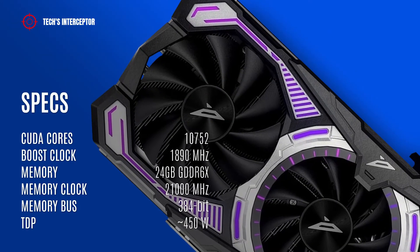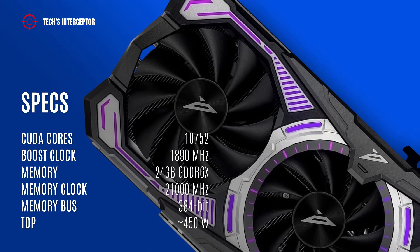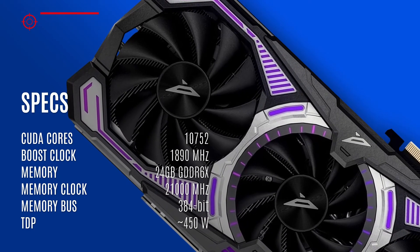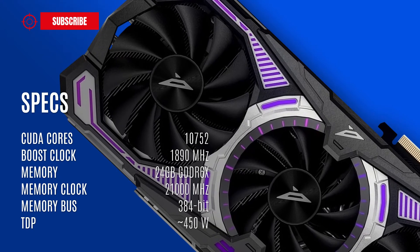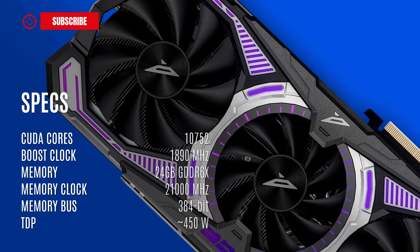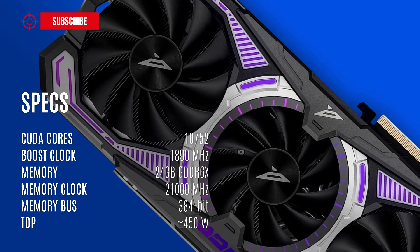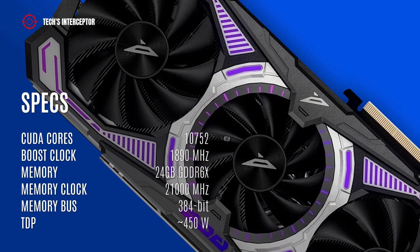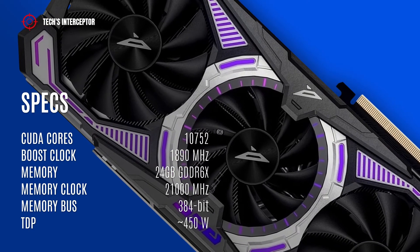According to Zotac, the new video card has 10,752 CUDA cores, a 1,890 MHz boost core clock, 24 GB of GDDR6X memory operating at 21,000 MHz, and a 384-bit memory bus.